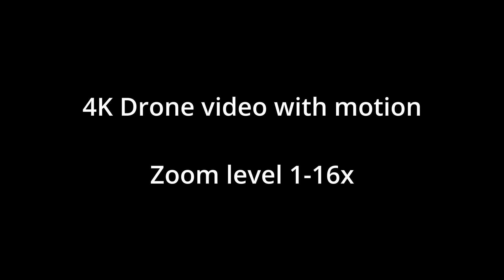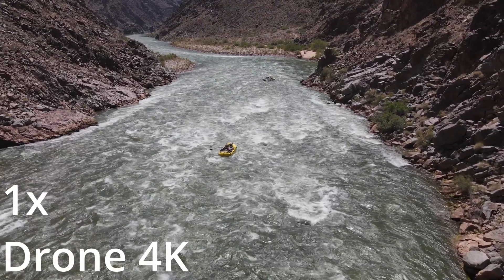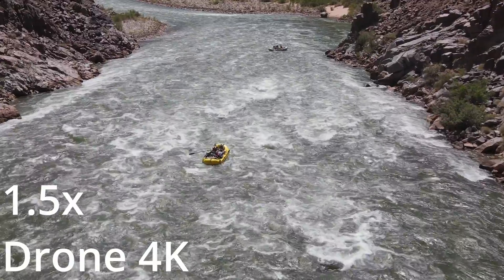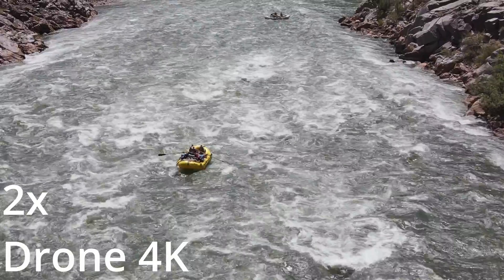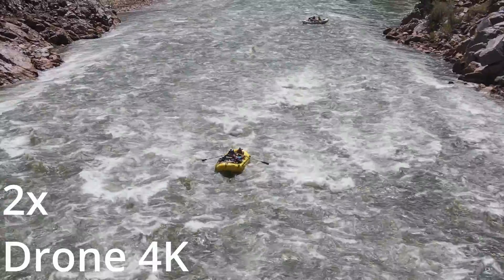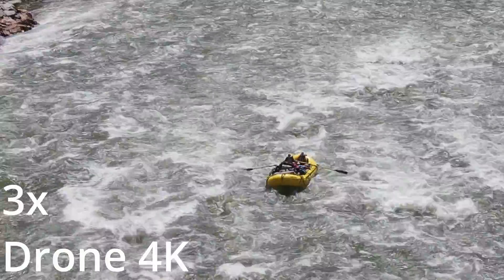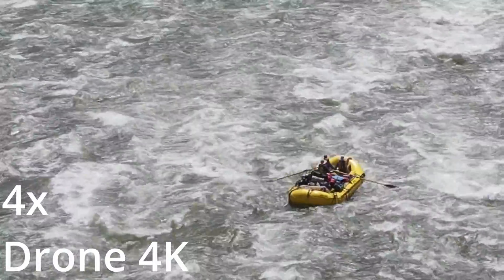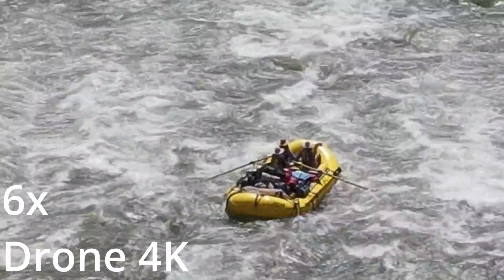Test 2: 4K drone video with lots of motion. In this case it's the river rapids on the Colorado River and we're going to be following this yellow raft. At 1.5x zoom, no problem. At 2x zoom, still plenty of detail. At 3x zoom, still good detail. At 4x zoom, still no problem. At 6x zoom, the boat is getting a little blurry.